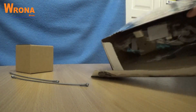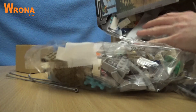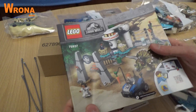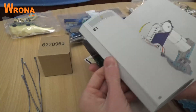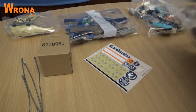Okay, interesting. There are all the bricks. This time the instructions actually aren't wrapped in plastic, which is pretty good. I'm happy about that. Let's get to opening the back.